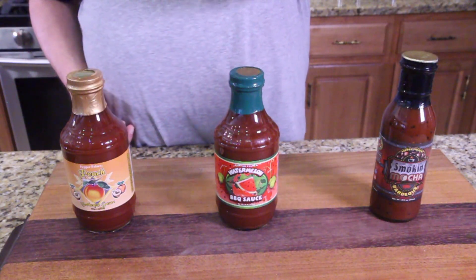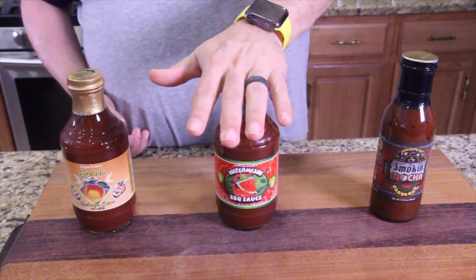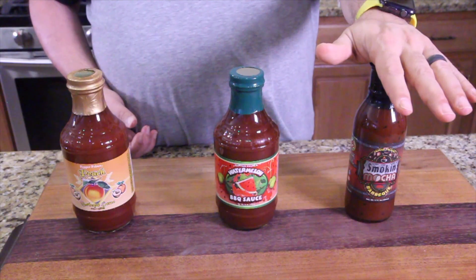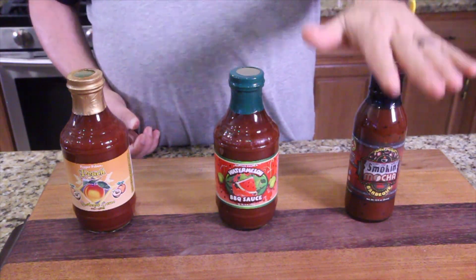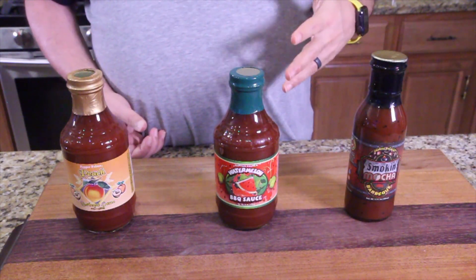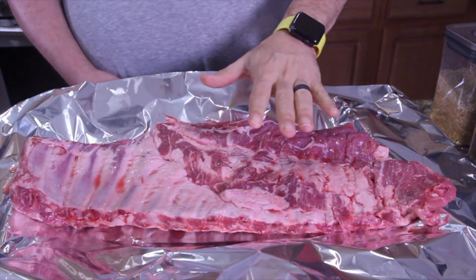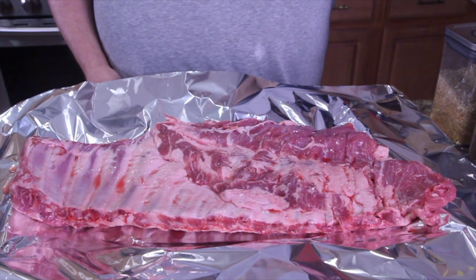I don't know if either of these two — peach or watermelon — are going to be good, so they're going to share a rack of ribs. The Smokin' Mocha was the champ that you guessed would be the best, and I'm giving it its own rack. We're going to slather up a whole rack. Let me get all the meat out and I'll show you what we're doing. Here's one of the racks — we're going to do the same thing with the other rack, but I'm only going to show it to you on one rack.